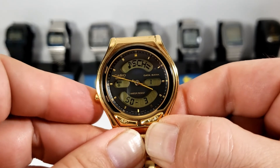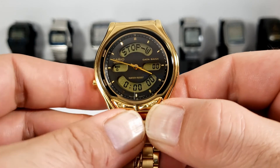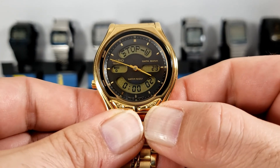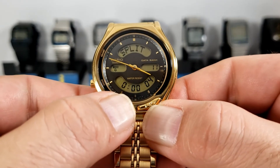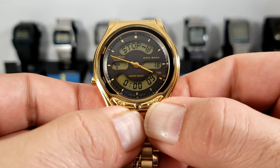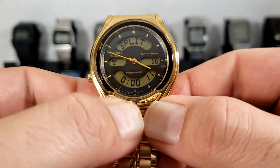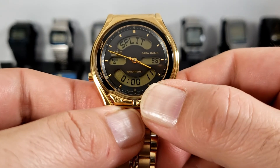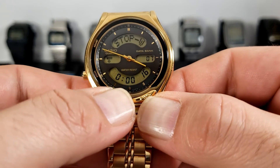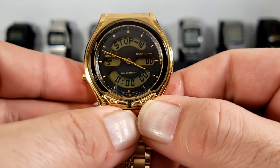Now we'll move on to the next function, which is the stopwatch. We use the forward button to start and stop, and the reverse button for a split time and reset. With the stopwatch running we can press the split time — we've got 11.96. We can stop the stopwatch and press the split again to get 16.07. Press it again and we reset back to zero.